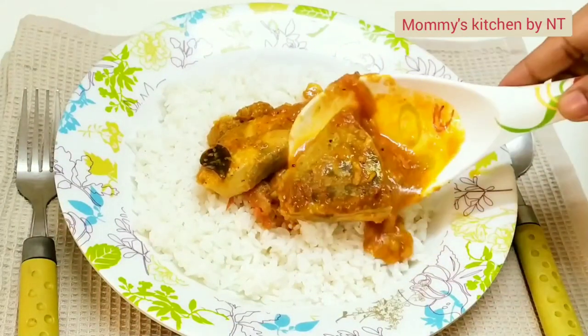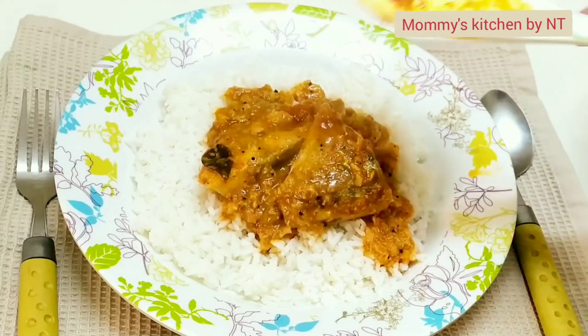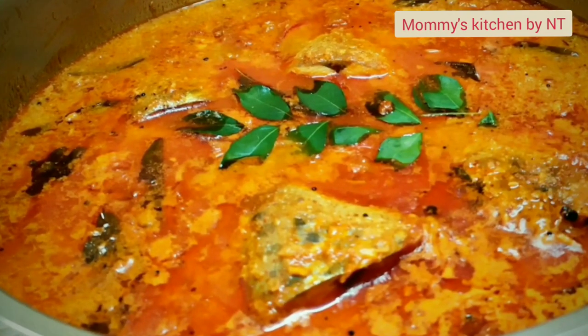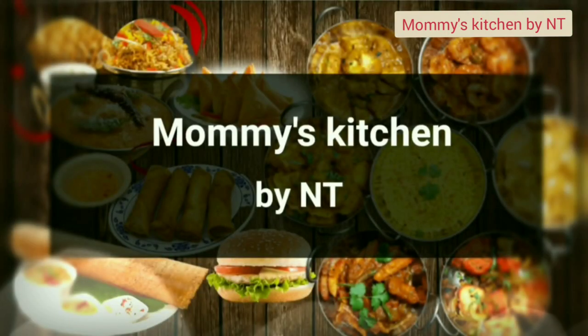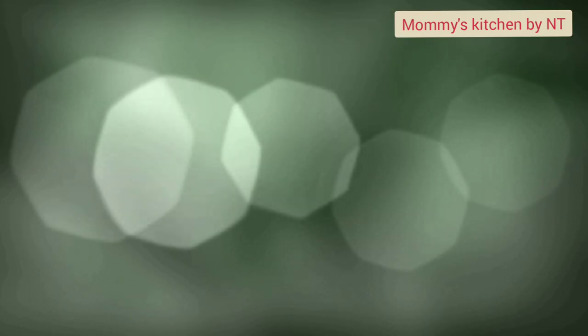There are different ways of making a fish curry. Today I'm sharing a very simple version of how to make traditional fish curry in a South Indian style that's full of flavor and will taste super delicious. Hope you like it. Hi everyone, my name is Nisha, welcome back to Mommy's Kitchen. Let's learn how to make simple fish curry at home in an easy way.